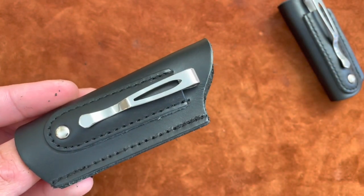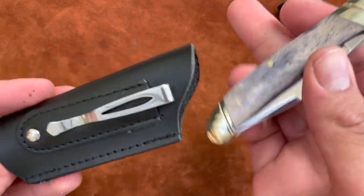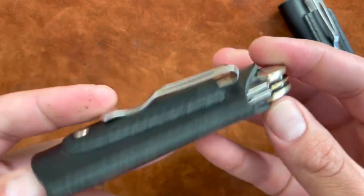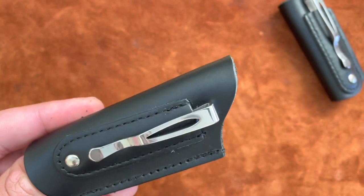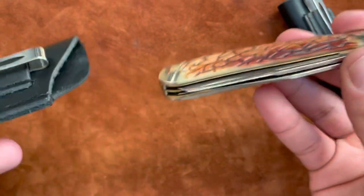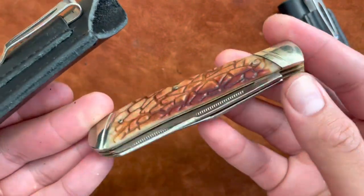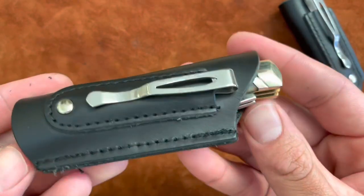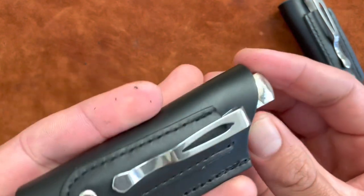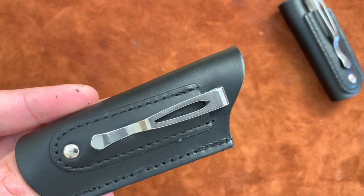I also have a copperhead from Rough Rider in white bone, but I dyed the bone — fits very well. The leather looks really good, pretty neat. And then I have a standard trapper, about 4.1 inches closed. Trappers are just fine in this sheath — I think it was actually made for trappers, but it fits all kinds of different knives.